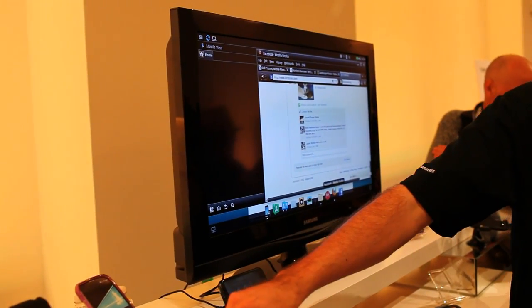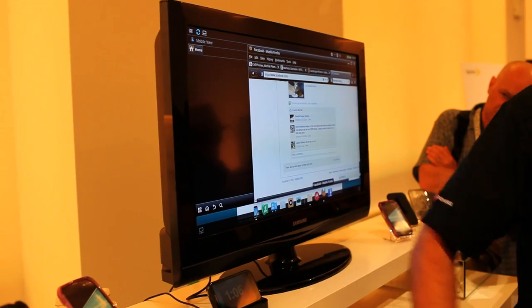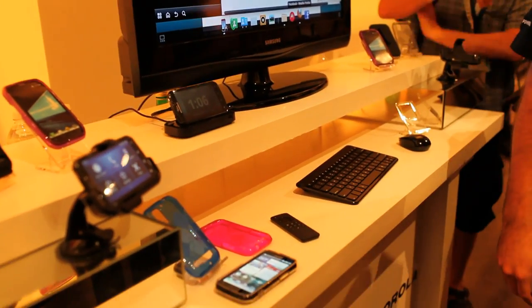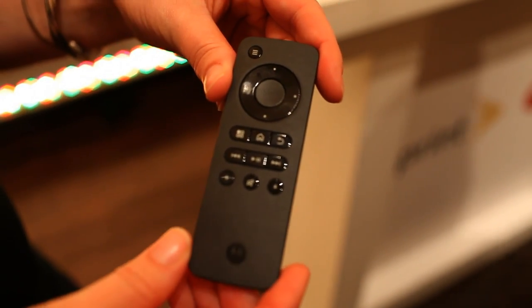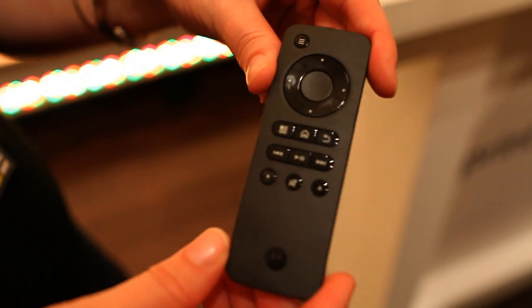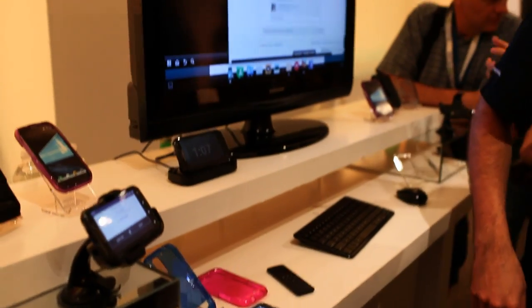So now you also have access to full internet capability. We're also showing the Bluetooth keyboard and mouse. There's also a remote control that you can use to control your device — so if you were to pull up music, you could control all of your music, etc.